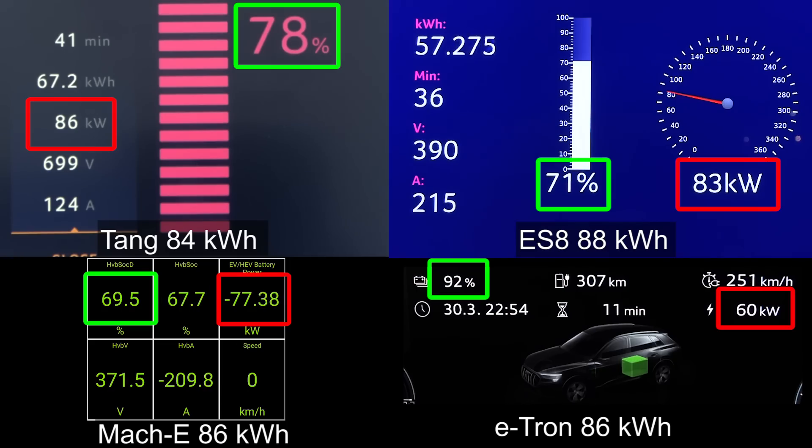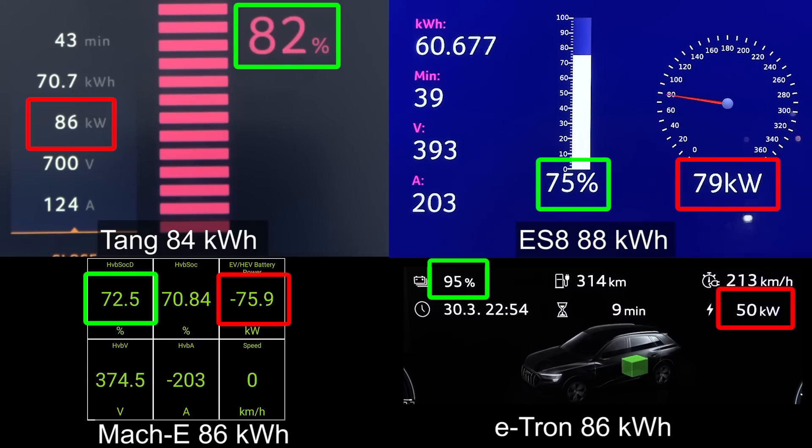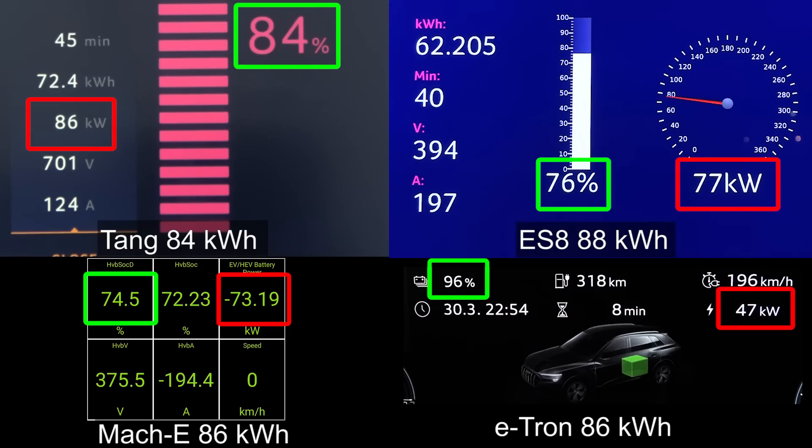Just look at this. On the top there you'll see the Tang, because this is a Blade Battery LFP — it can take that kind of charging speed even beyond 80%. Below you see the Mach-E, which used to be charging dog slow at 80%. But look at Tang — even at 83%, 84%, it's taking 86 kilowatt. It went quite far until it started throttling. That is really impressive.